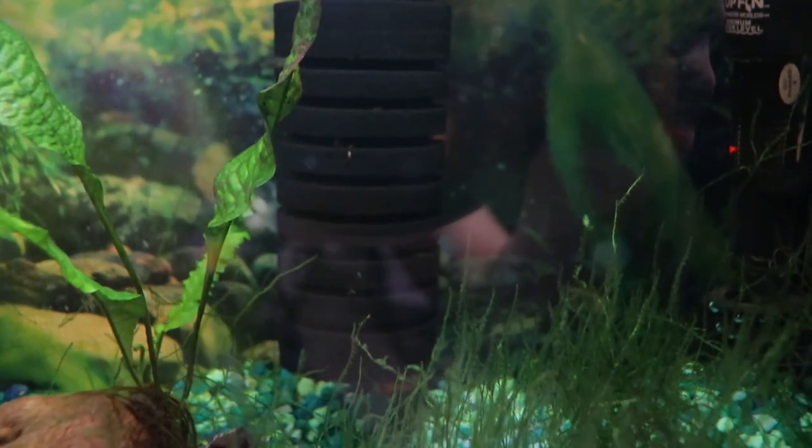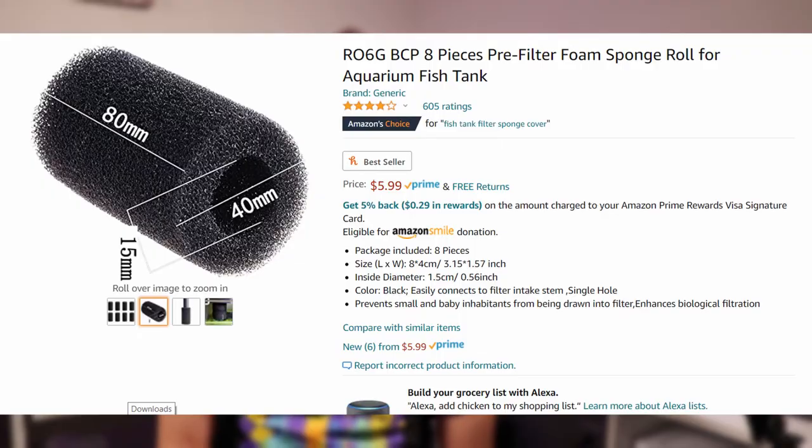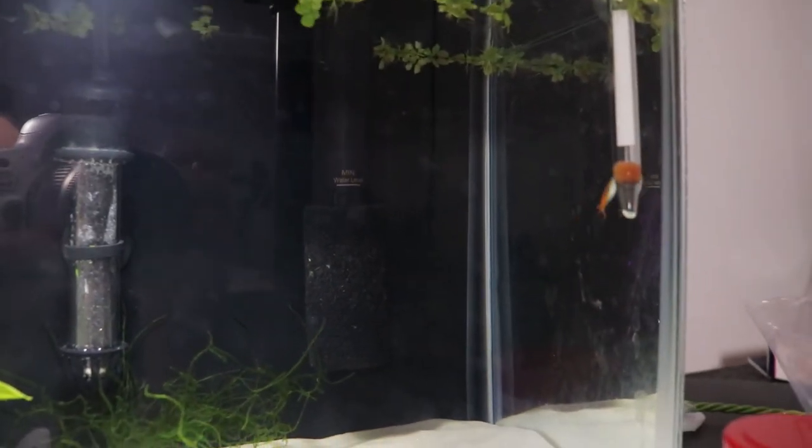On my 29 gallon where I had an AquaClear 70, what I did with the filter intake was I just found a sponge that fit on it and covered right over the filter intake — just a cylindrical sponge. The ones I had all had a cutout already. There are various sizes if you look on Amazon; you may have to experiment a little bit. If you get a sponge that's a little loose, you can just use a rubber band to keep the top of it on there well.